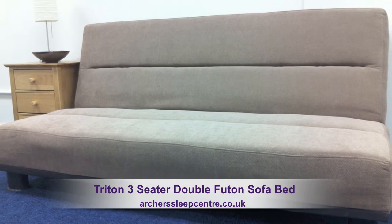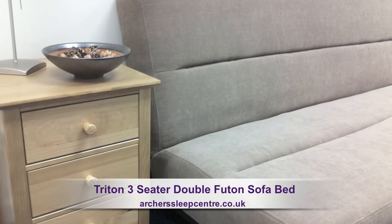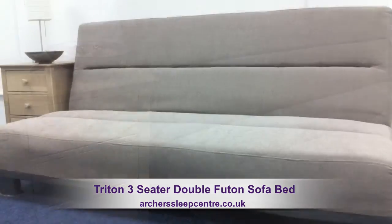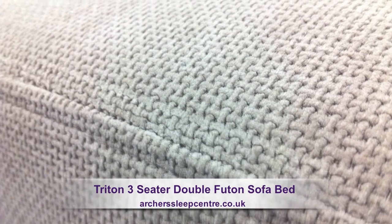The Triton 3-Seater Double Foot-On Sofa Bed. This sofa bed is absolutely ideal if you have guests staying overnight, with deep comfortable mattressing and a very easy to maintain durable fabric.